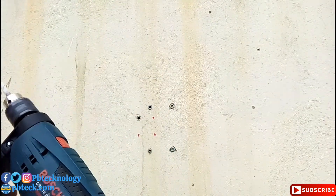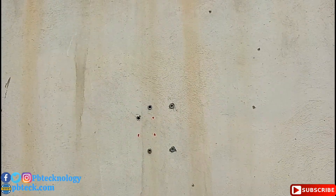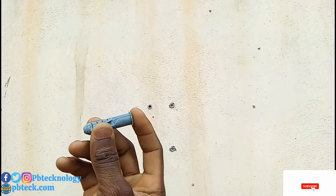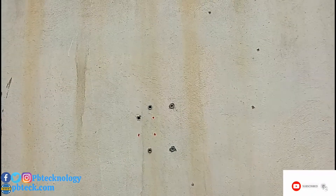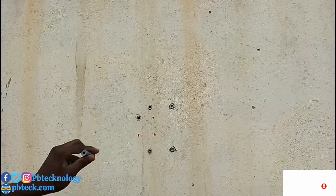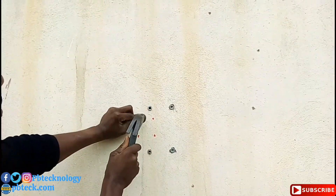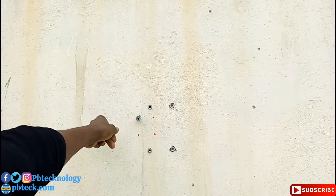After drilling, you need to insert your rubber. I've already inserted some over there, so fill the rubber inside. Make sure that you go inside the wall.